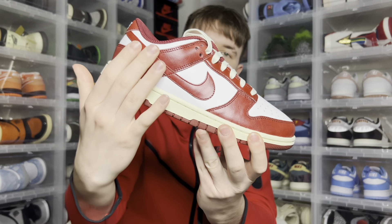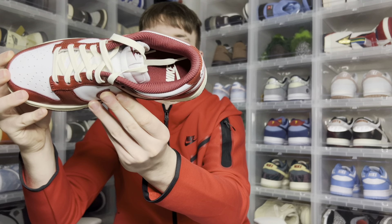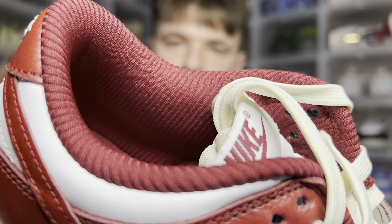You also get that stitched swoosh as well. Moving on to the insole, you get it in Team Red with a white Nike branding, and you also get a different sock liner pattern.